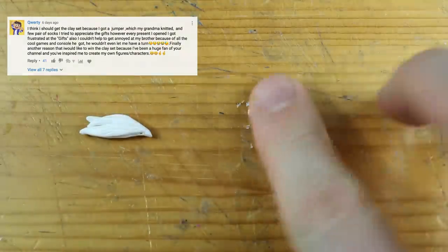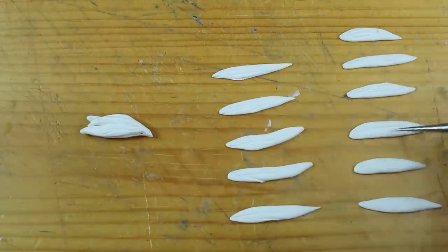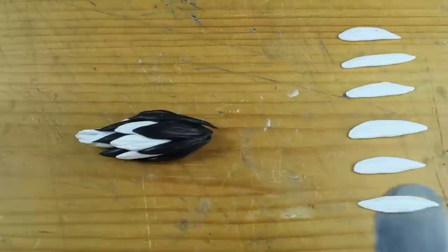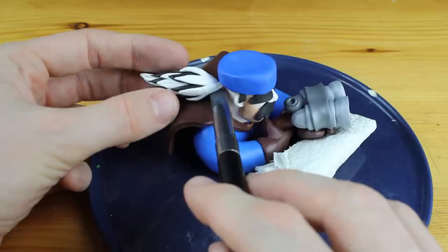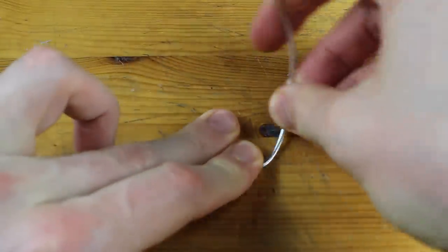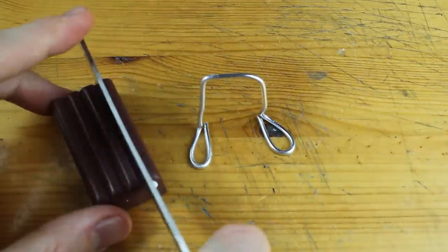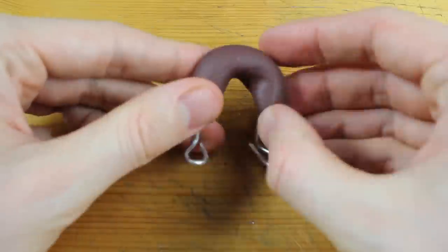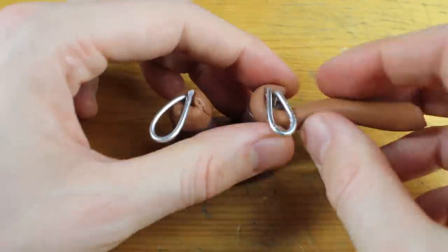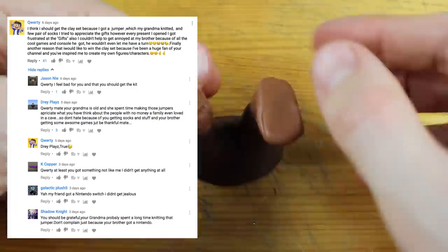Another reason QWERTY would like to win the clay set is that he's been a huge fan of the channel and has been inspired to create his own figures and characters. It is so motivating to read that. Thanks a lot for the nice feedback. We all agree that you should win the clay modeling starter set because you got a hand-knitted jumper from your grandma — but please also read the replies to your comment. Shadow Knight, for example, wrote: 'You should be grateful. Your grandma probably spent a long time knitting that jumper.'